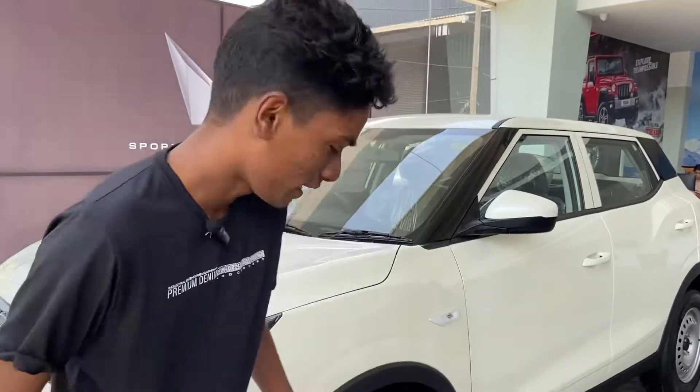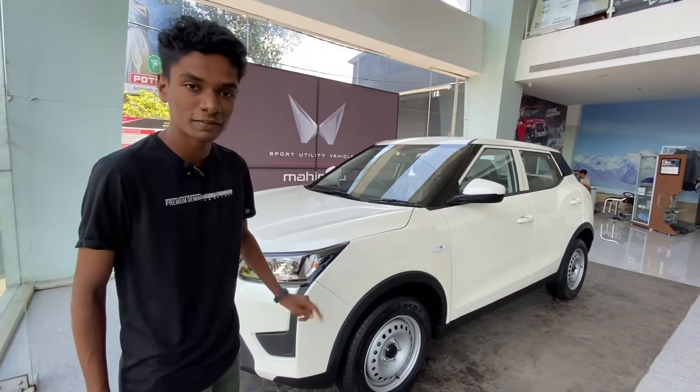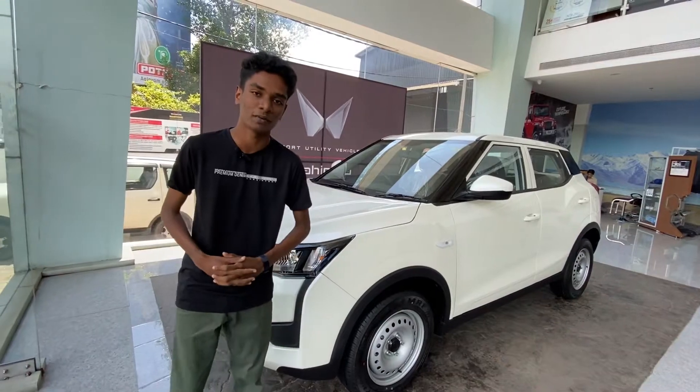Welcome to our YouTube channel. Today, I'm going to show you the SUV 3WN. The SUV 3WN is a base frame, and we can look at the features of the base frame.